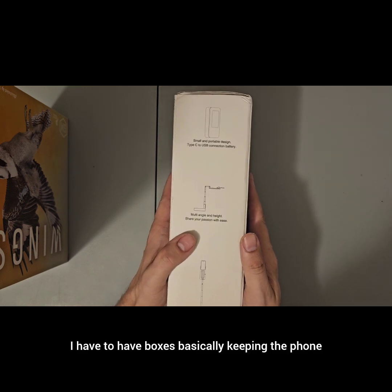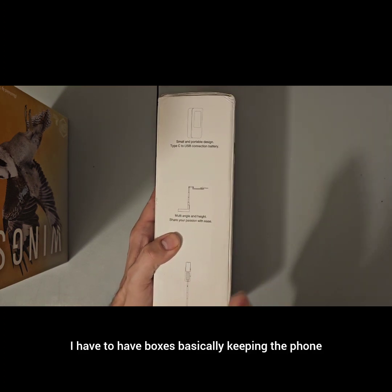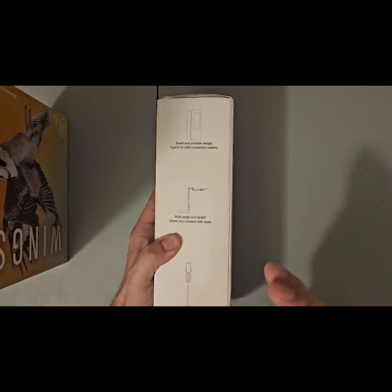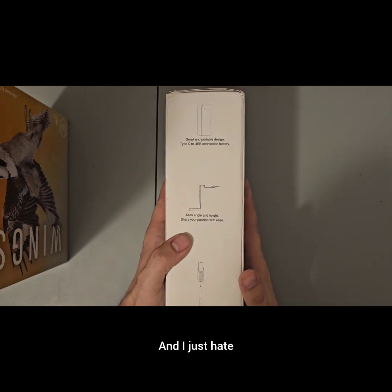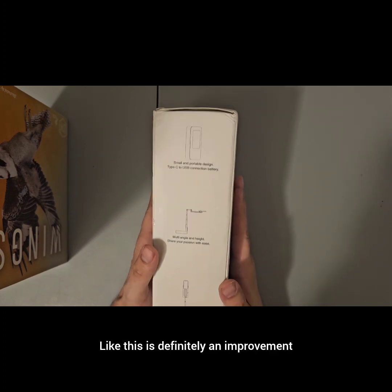I have to have boxes basically keeping the phone holder propped up, and I just hate that it was always in the shot. This is definitely an improvement.